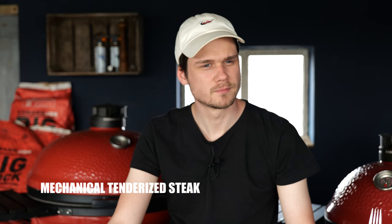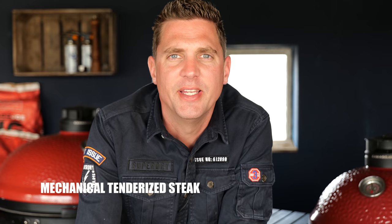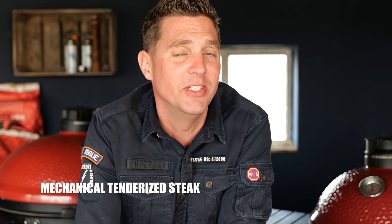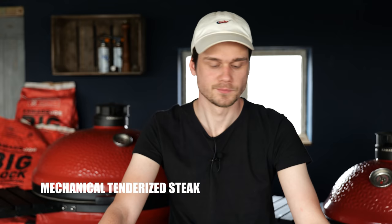Remember the supermarket steaks we bought? Enough said. Mechanically tenderizing the meat kind of destroyed the flavor, ruined the structure, and it didn't make it more tender. This is definitely not the world's most tender steak.